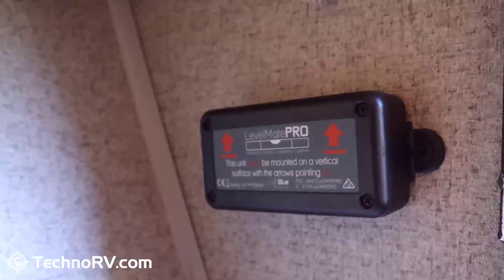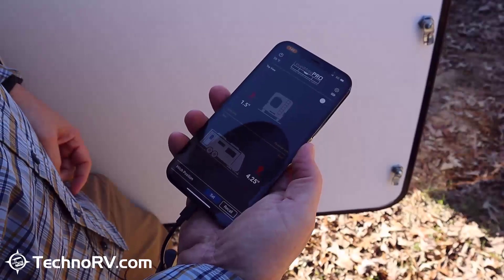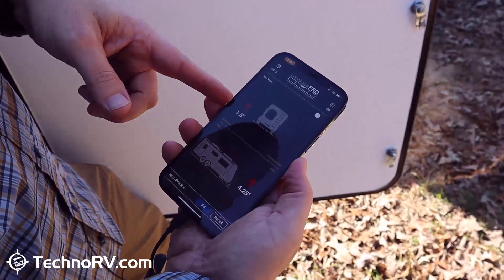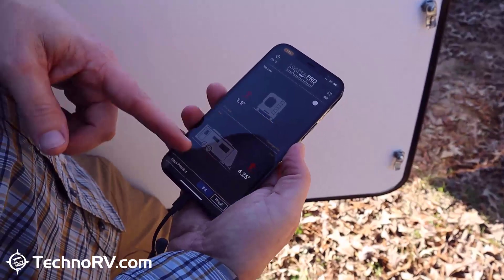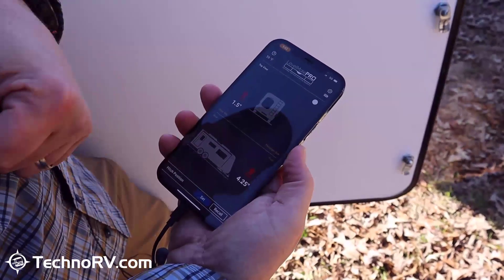Step number one is you need to turn your Level Mate on. You'll hear two little beeps. At this point it's showing me that I'm an inch and a half off to my driver's side and four and a half inches off front to back.